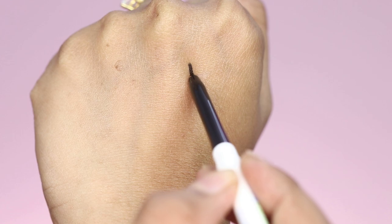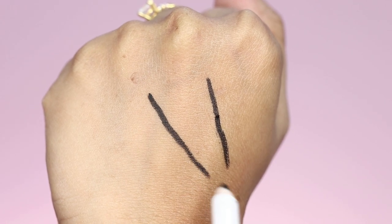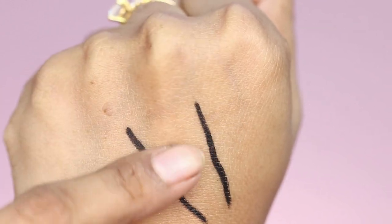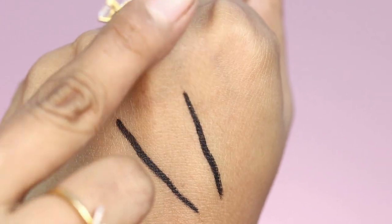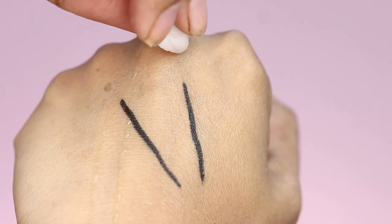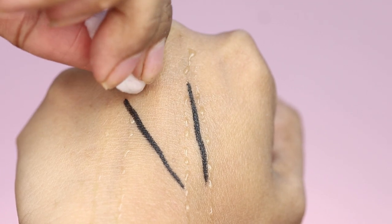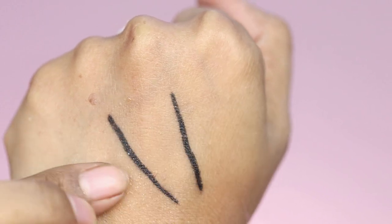First we will test if this is smudge proof or not. I will swatch both on the back of my hand, and then I will try smudging it with my finger. As you can see, this is not smudged — it is smudge proof. Then I apply it with a cotton ball and smudge again, and as you can see it does not smudge. It is waterproof too.